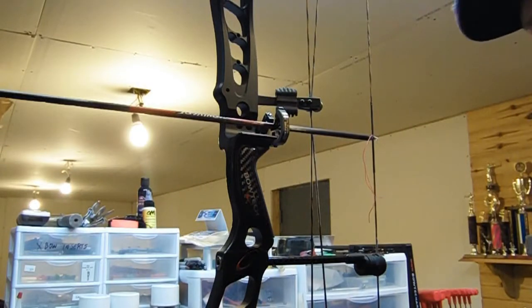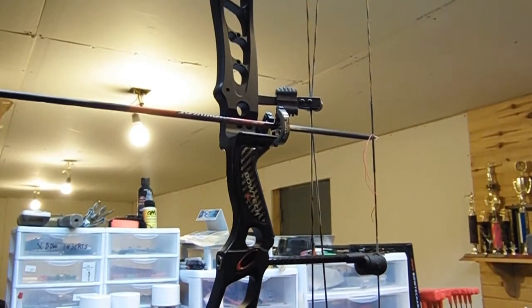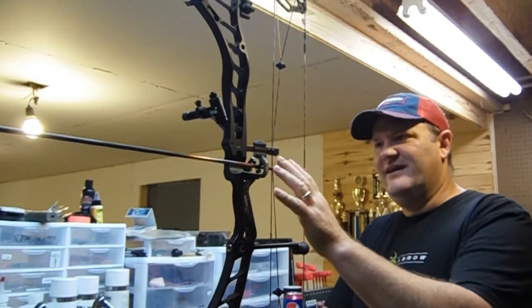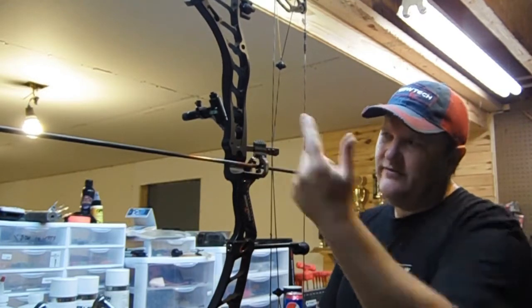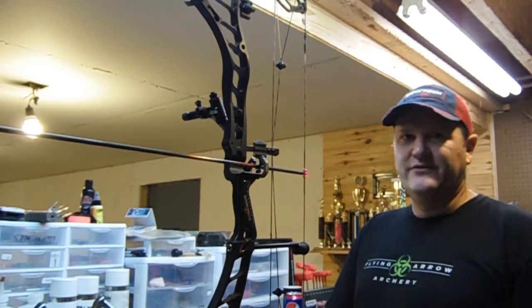That'll probably be another video — I may put that clip in there — but I'm going to put a D-loop on and show you all how to properly put a D-loop on. Okay, we've got a rest on, it's level, got the arrow level, we've got a D-loop tied, we've got a knock point now. The arrow's in the middle of our burger button, so now we need to look left and right to check that and make sure we've got that true center shot.